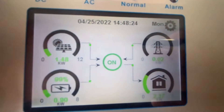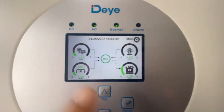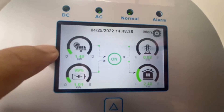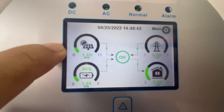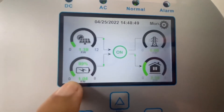Balik tayo dito sa ating interface — medyo mahina yung harvest. Dahil mahina ang harvest, nakikita natin na ang load ay nasa 2.3. Ibig sabihin, kulang yung dito sa panel — 1.4 lang o 1.3 — samantalang yung load natin sa aircon, yung consumption ay 2.4.